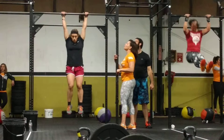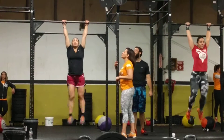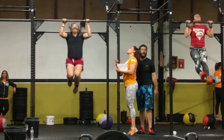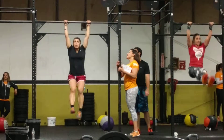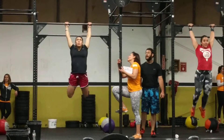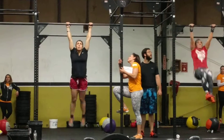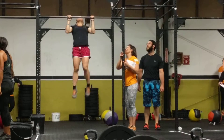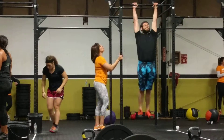Woo! Go guys! Woo! 13,000 — one more set of upswings. 10 to 100 swings.